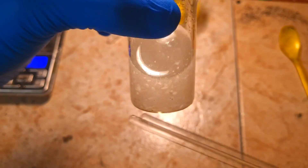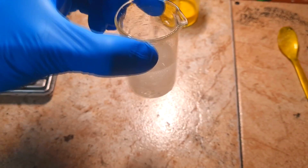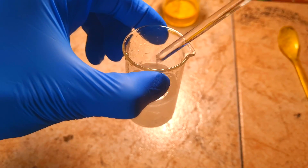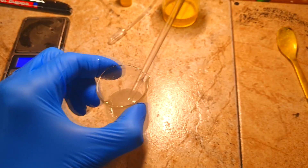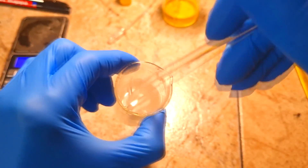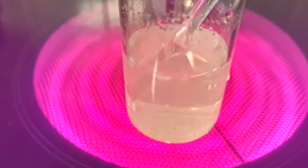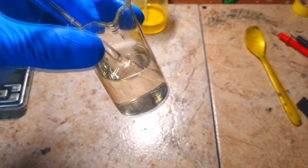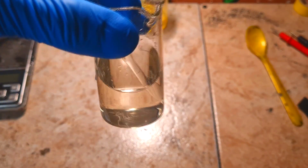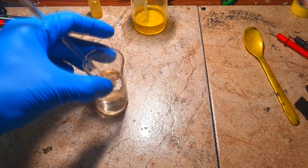Now you can see I have some pieces of potassium acetate which are not dissolved. For this reason I need to heat up the solution to around 80 degrees Celsius. And the solution becomes clear when heated to around 80 degrees Celsius. Very nice.